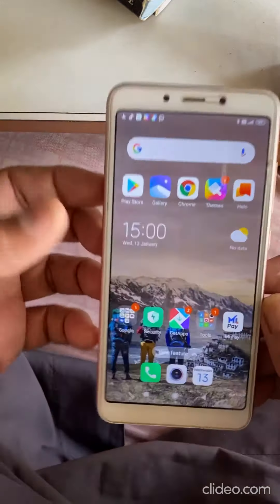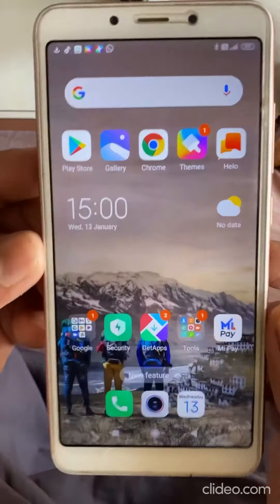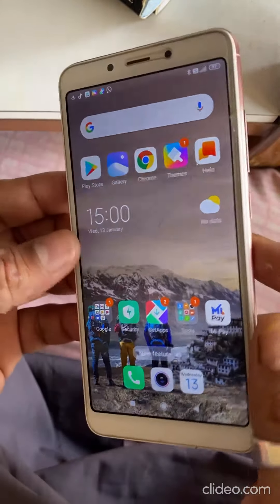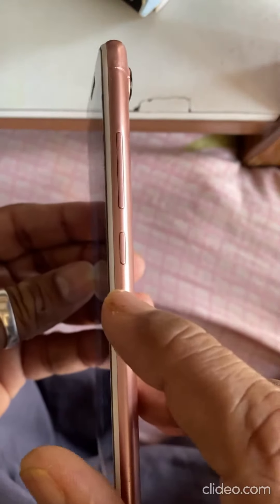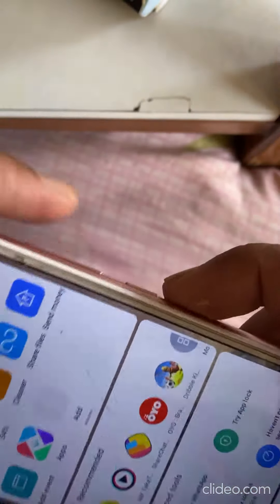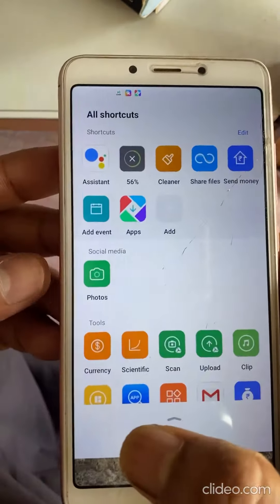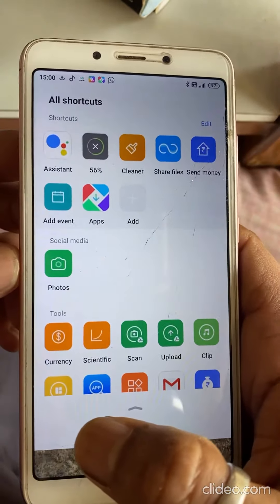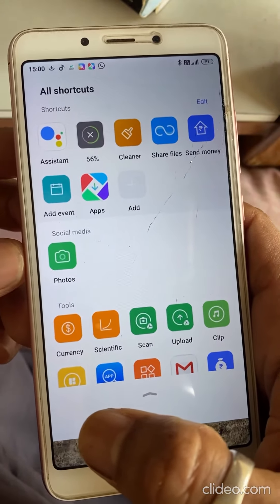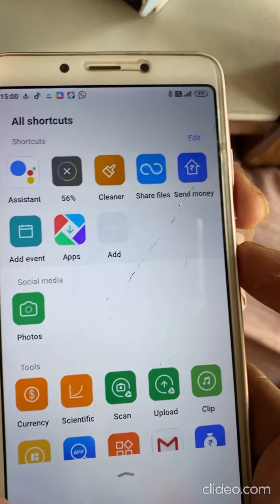I will show you how to take a screenshot on an Android phone. The device in my hand is an Mi phone. When you turn the phone, you will be able to see two buttons: a power button and a volume down button. First, I have to open the screen where I want to take the screenshot — so suppose this is the screen where I have to take the screenshot.